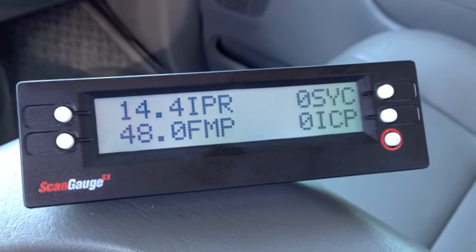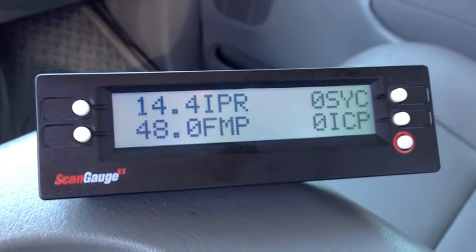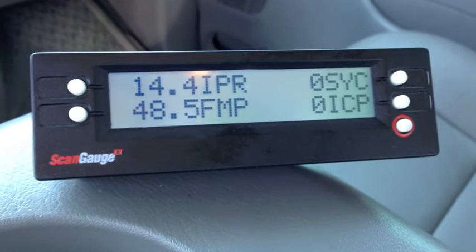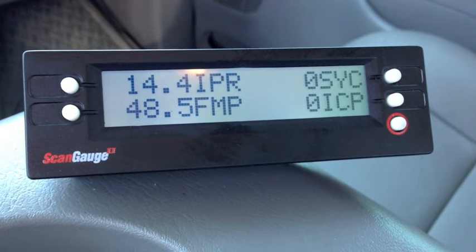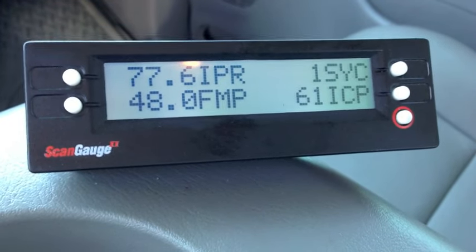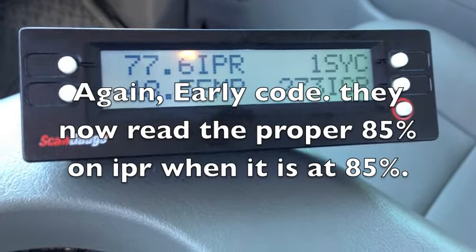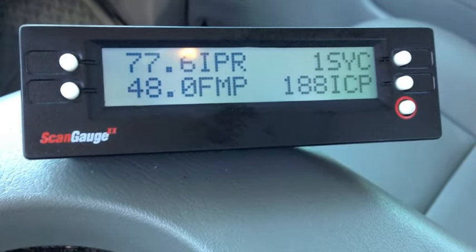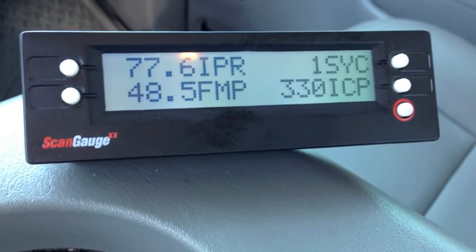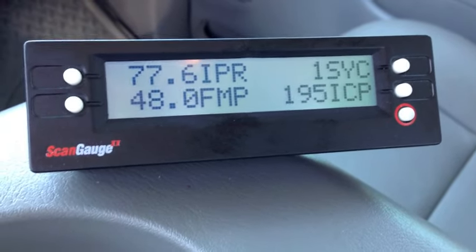Here I have a 2006 crank no-start. I've got it communicating — let me cycle the key so I can look at FICM power. It's clattering and staying up. Watching IPR, sync, and ICP — I have sync, I have IPR. ICP is reading 230, 117, dropping, 270, 188, 171, 230. So I have a low injection pressure issue, but I have sync, FICM voltage, clatter, and fuel. I'm going to pull this one apart and see what's up.